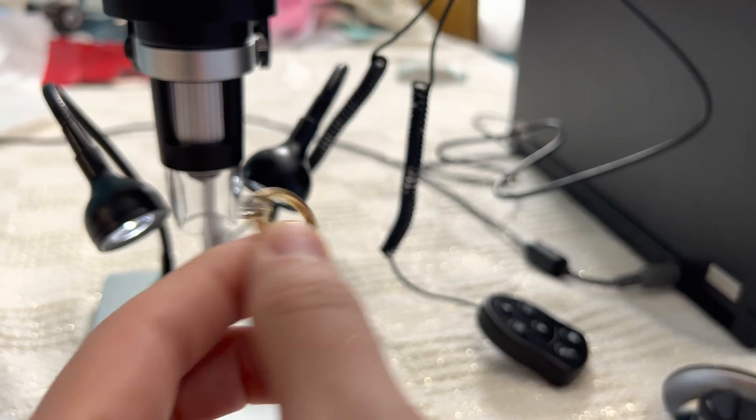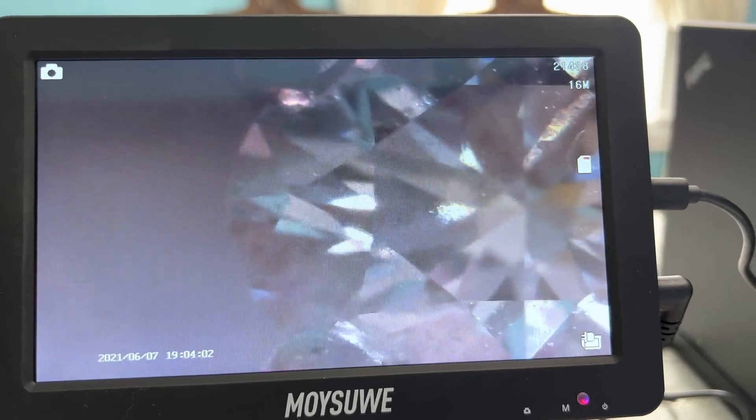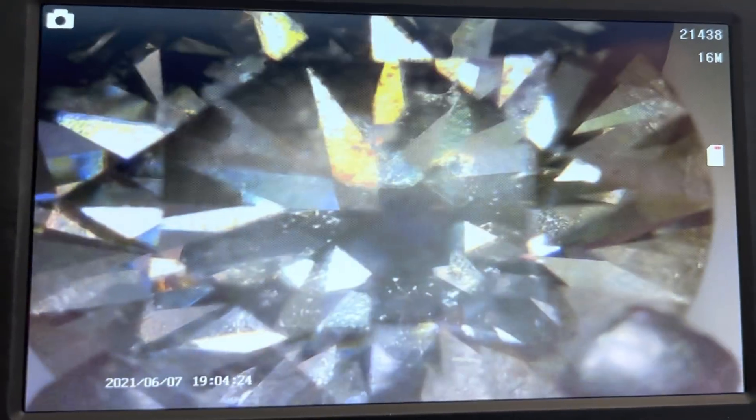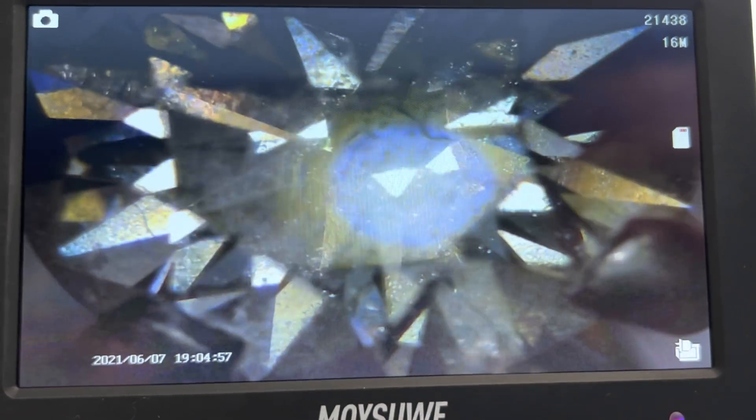I'll show my wife's ring — make sure I got a real one! Wow, that's really good, eh? So you can see all the different facets of the cut of the diamond.